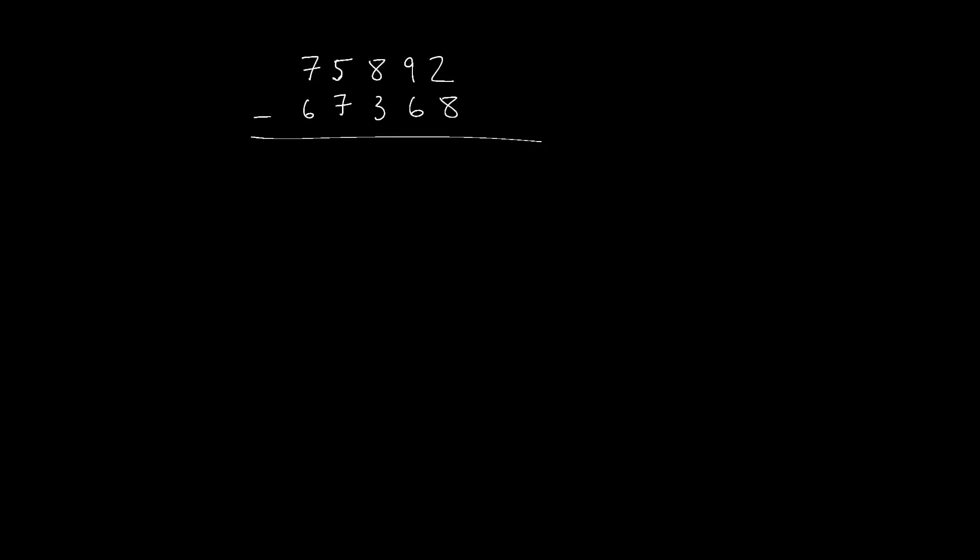Here's a second way to do really fast subtraction. We're going to go from left to right, as opposed to how they normally teach out here in the west, which is going from right to left. So what we do is we're going to look at this first column here — seven minus six.